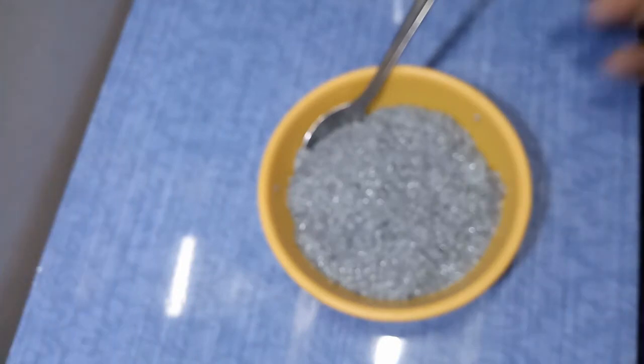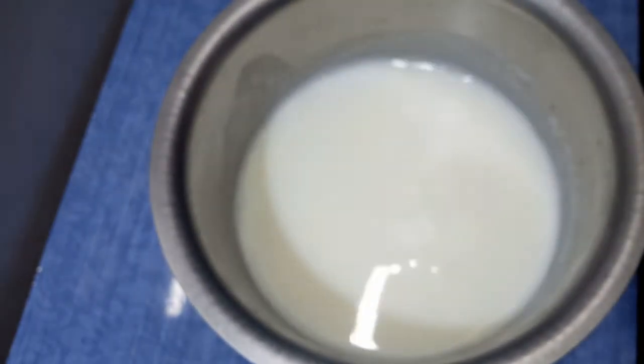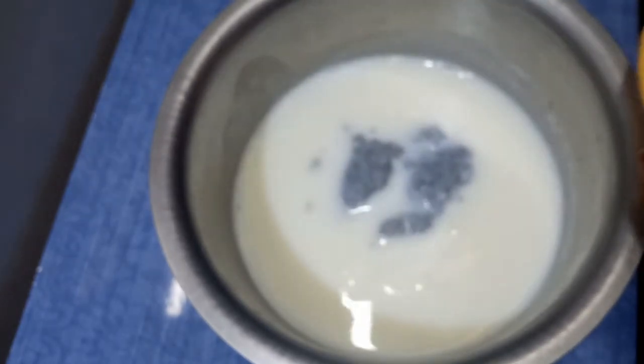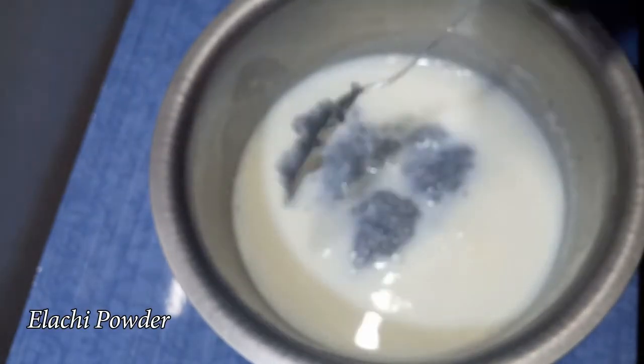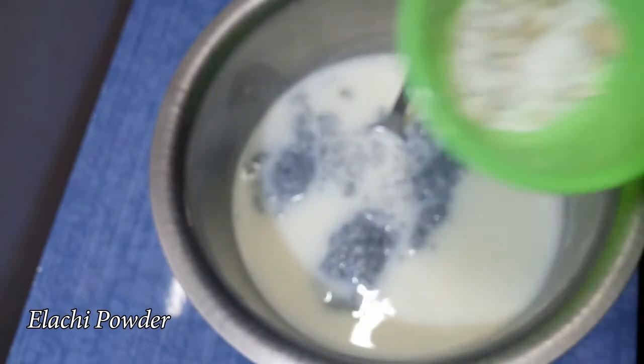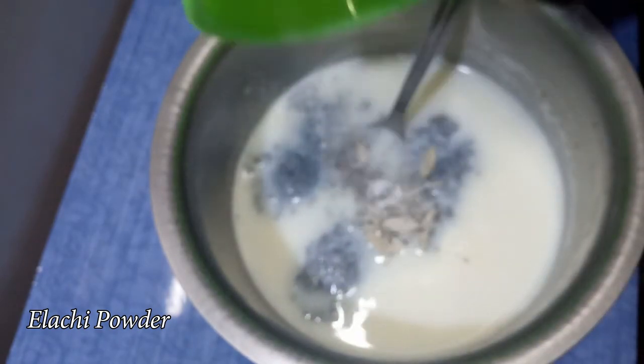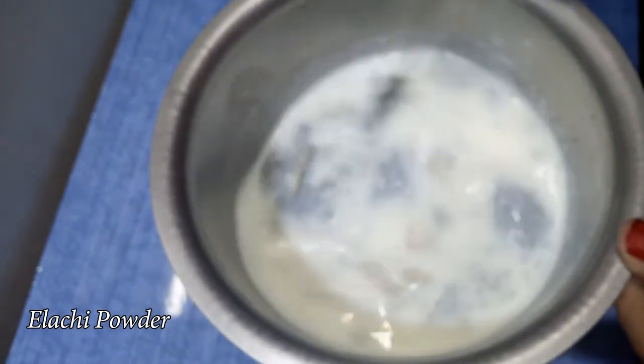Mix it in a little bit and just start to mix. If you want to make it a little bit, then make it a little bit. I'm going to heat it in a little bit. You can skip the flavor and mix it up.